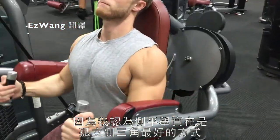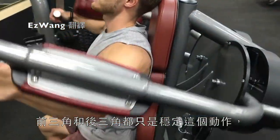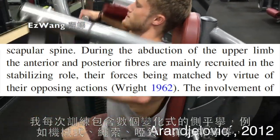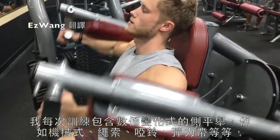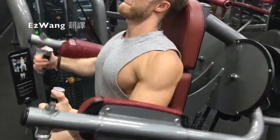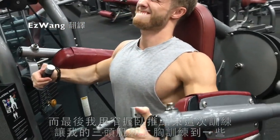Lateral raises really are the best way to isolate the side delts, since the anterior and posterior fibers really just serve as stabilizers on this movement. Because of that I've been including multiple variations in my training every session — things like machines, cables, dumbbells, bands, and so on. In this workout I opted for a machine variant.